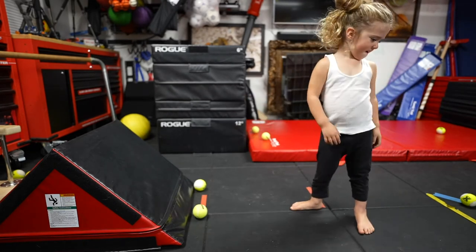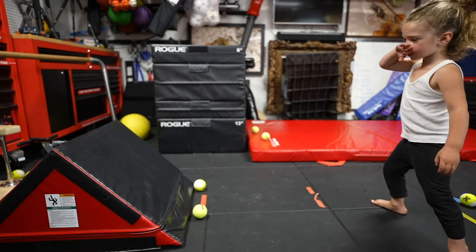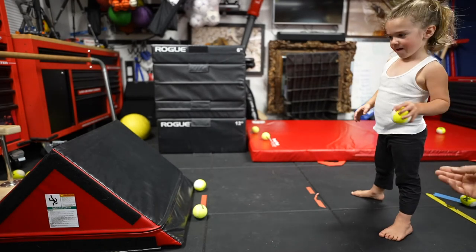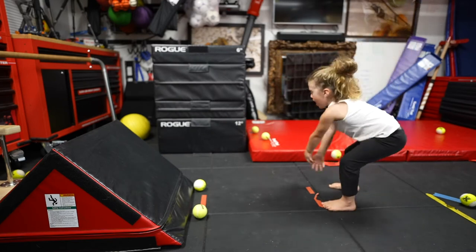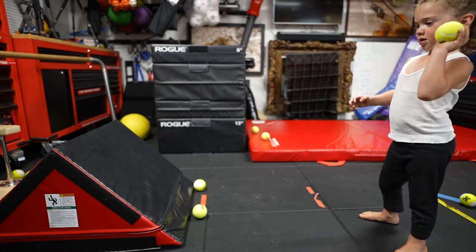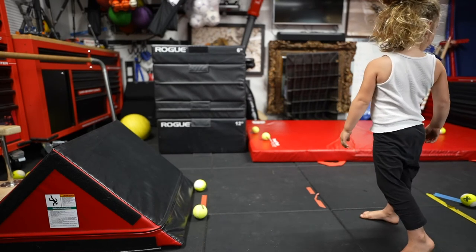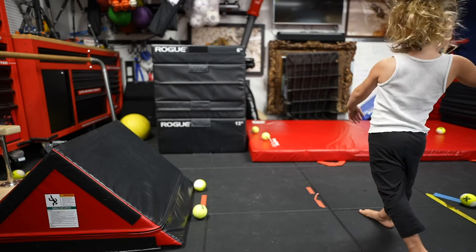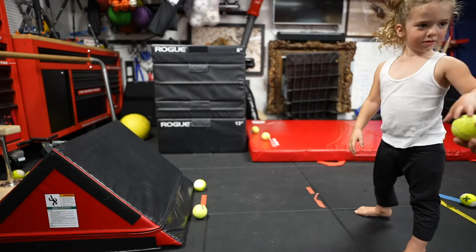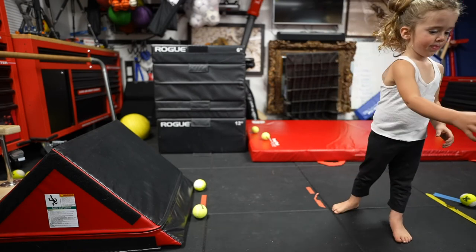Okay. Get situated. Face it. Look good. Scoot over there. Stand in front of it and I'll hand it to you. You ready? Concentrate. Good try. Three balls — I mean four balls. Try your other hand now. Try your other hand. Okay, try your left hand now.